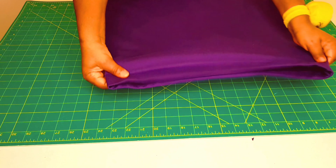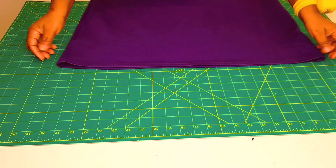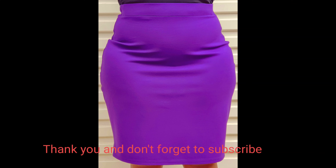Our skirt is finished — the hemline is nice and beautiful. Thank you so much.